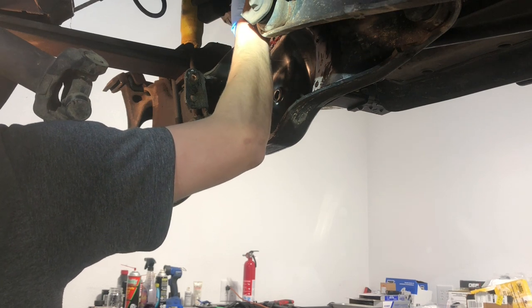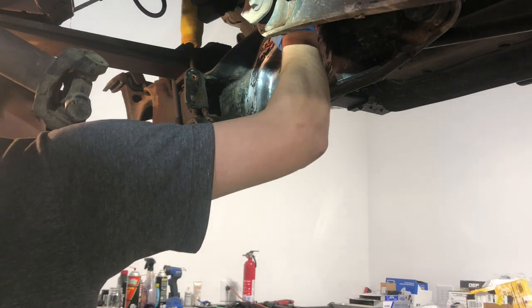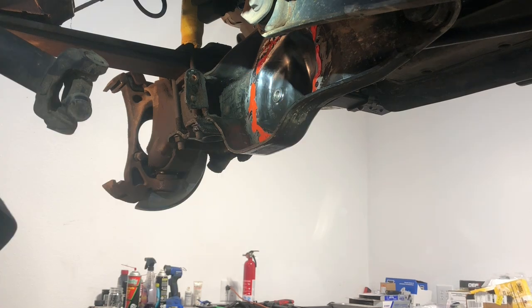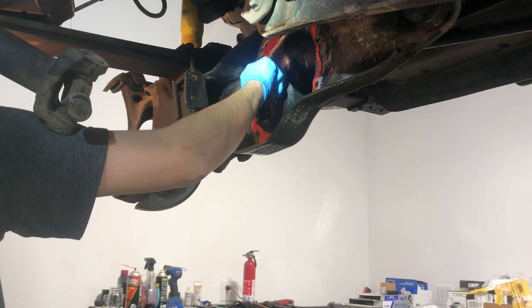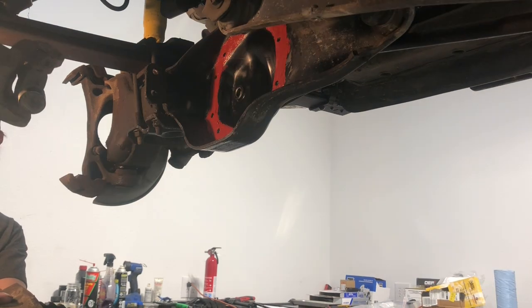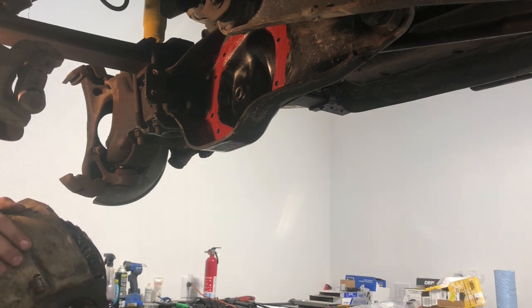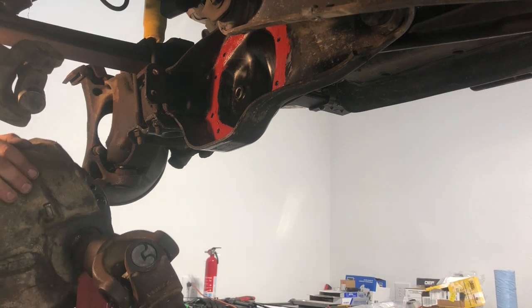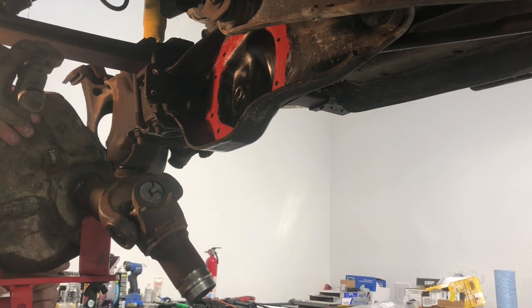Here I've got the diff cover on the TTB arm all cleaned up and degreased. I've got some gasket maker that I'm smearing around the diff cover area. You're also going to want to make sure that you keep the actual third member gasket surface clean too. Put a nice liberal coating around the diff cover area and then it'll be ready for the third member to go back in.